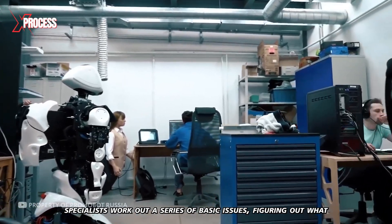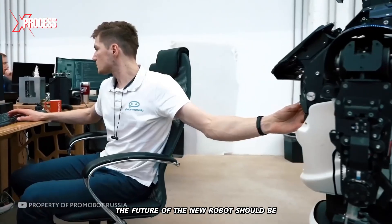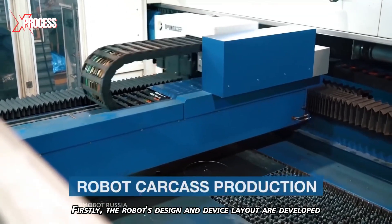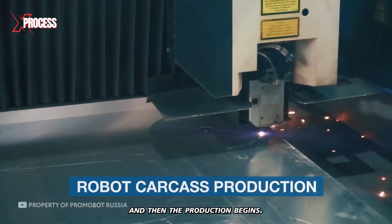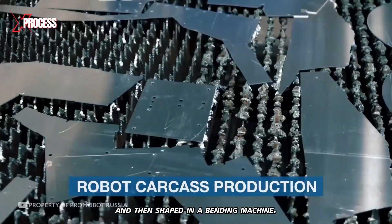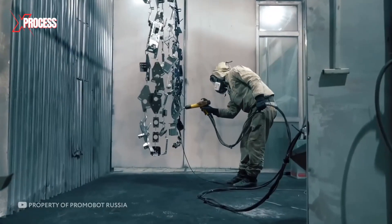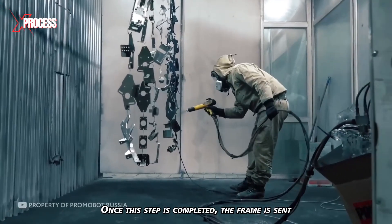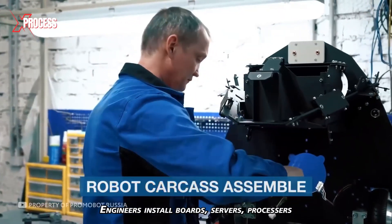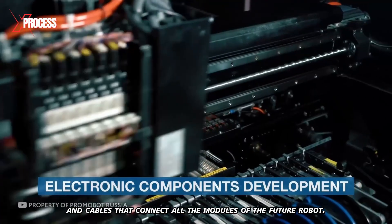Before production begins, specialists work out a series of basic issues, figuring out what the new robot should look like and what functions it will perform. First, the robot's design and device layout are developed, and then production begins. Metal parts are cut on a machine and then shaped in a bending machine. All these elements are painted and taken back to continue the assembly process. Once this step is completed, the frame is sent for the installation of electronic components. Engineers install boards, servers, processors, and cables that connect all the modules of the future robot.